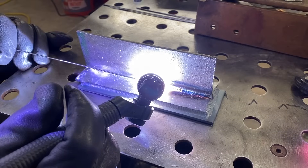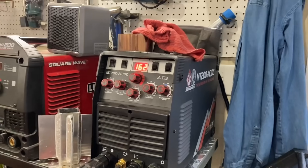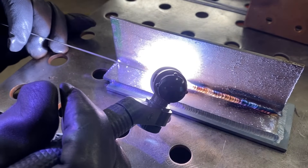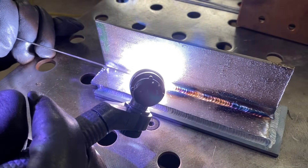Notice how Andrew doesn't waste any time increasing the amperage and getting that first dip of rod in there and getting moving. That's especially helpful on stainless steels to prevent buildup of heat. There's a really wide amperage range you could use on 11 gauge steel like this. We're all the way up at 163 amps right here, partly due to the double thickness on the bottom, but also partly due to a fast travel speed.